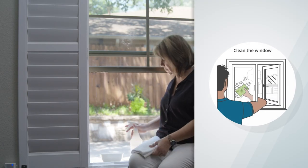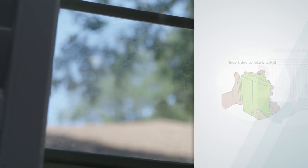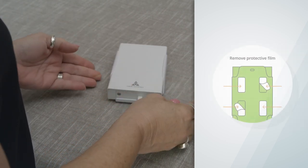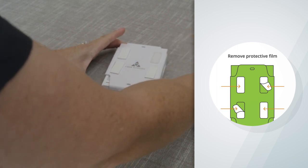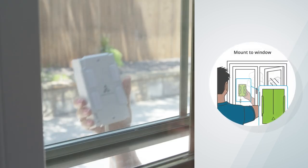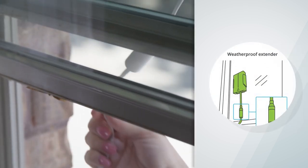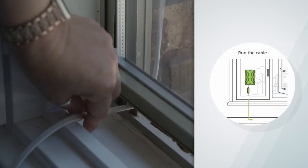Clean and then dry the window using the water, window cleaner, sponge, and lint-free cloth. Insert the AORUS Link into the bracket and remove the protective film. Please note, the innovative adhesive strips are not sticky to the touch — it is important to keep the strips clean of any debris before installing on the window. Firmly apply to the outside of the window with the weatherproof extender on the outside, and hold for a few seconds. Finally, run the cable from the AORUS Link inside to a wall outlet and use the included cable clips to keep the cable neat.